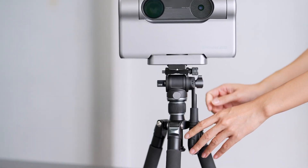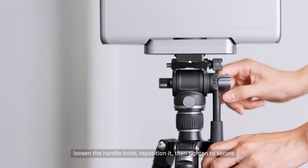If the handle is stuck, loosen the handle knob, reposition it, then tighten to secure.